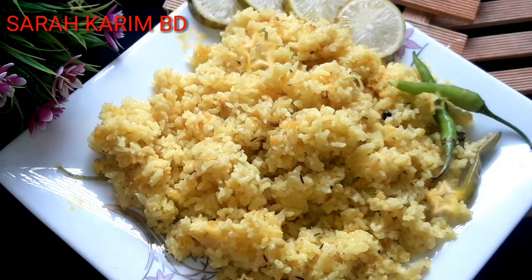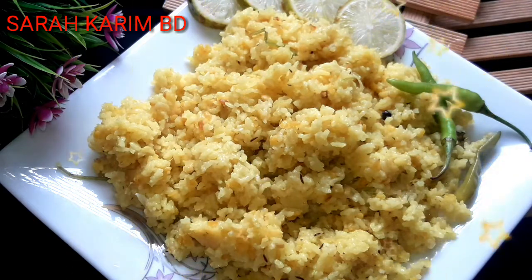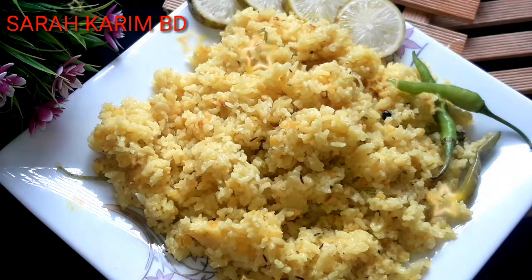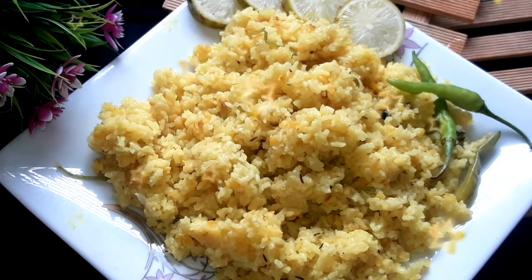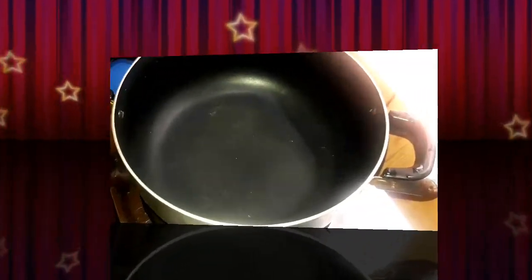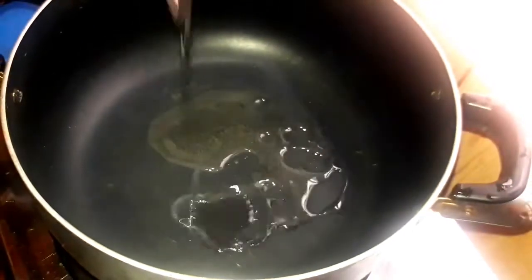This is a very good taste. I am going to show you how to try this recipe.